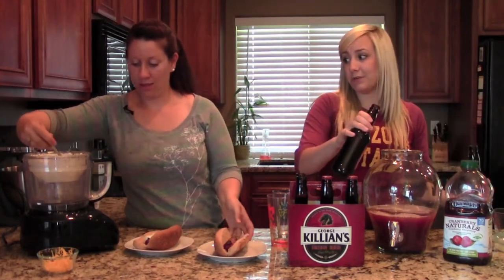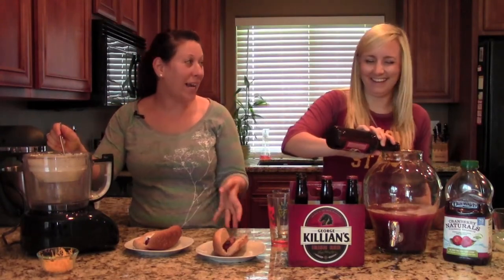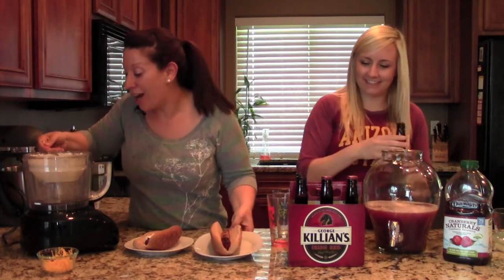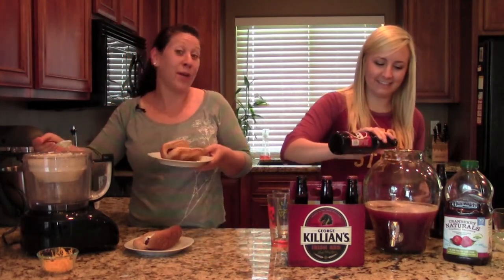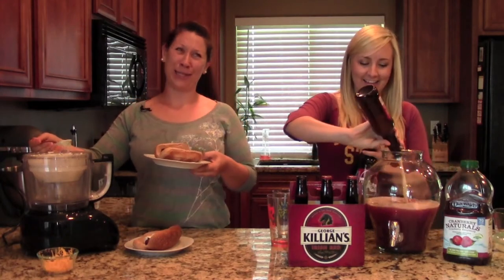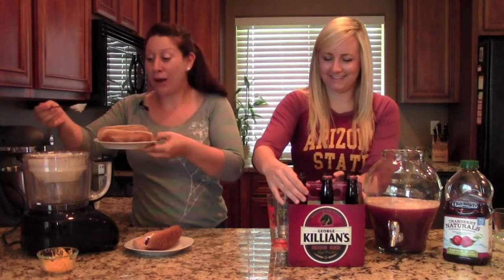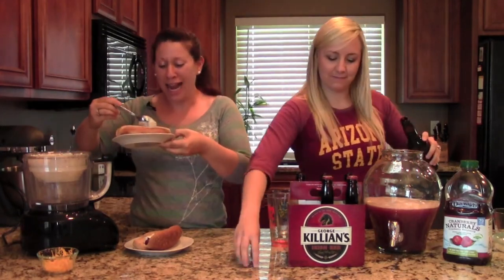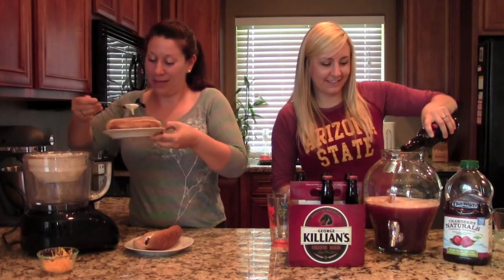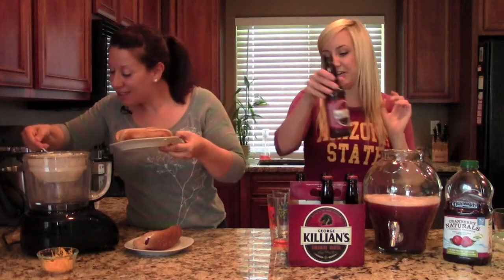So Ari, where is your college shirt? I did have one and then I went to look for it to wear it today and I couldn't find it. All I found was these big UI sweatpants, and I didn't think sweatpants were really appropriate for filming a video — though I do wear them out in public. I didn't think you guys really needed to see that. That's hilarious — everyone loves some University of Idaho sweatpants.